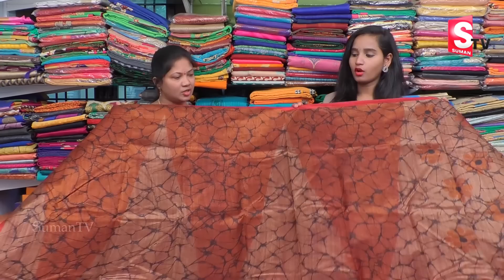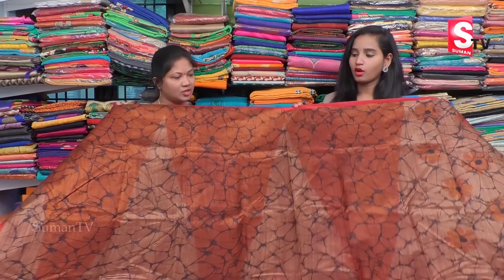I will show you the color combination and the office wear. I will show you the first color — the honey color combination.